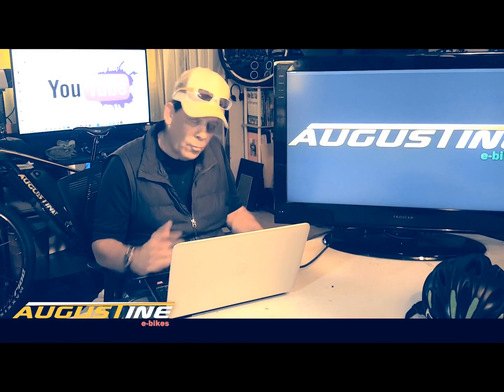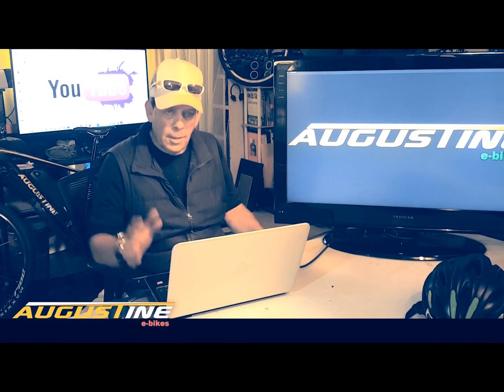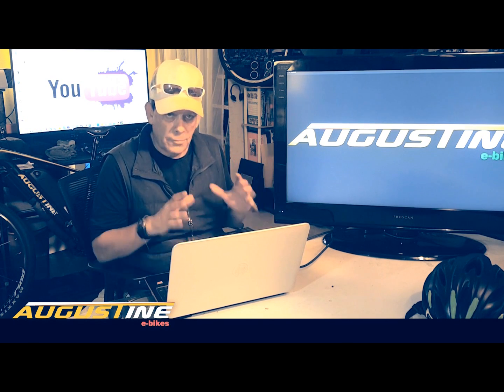Hi, I'm Kirby with Augustine E-Bikes and thanks for watching our YouTube channel. Today we're doing a video on how to put together an inexpensive e-bike.